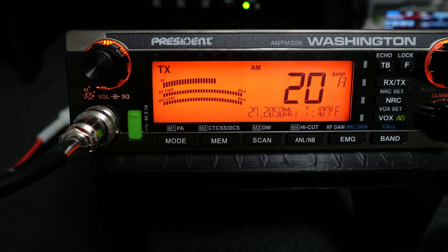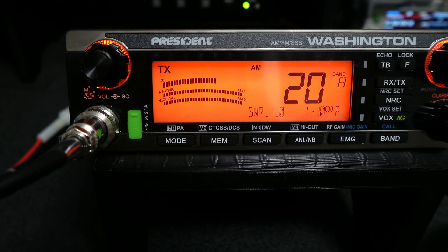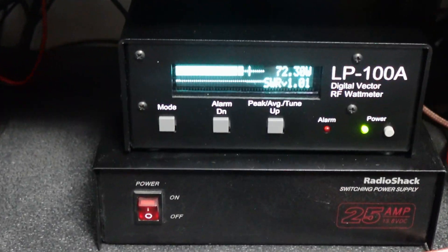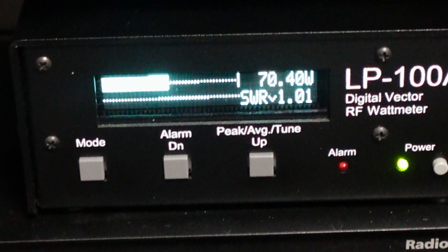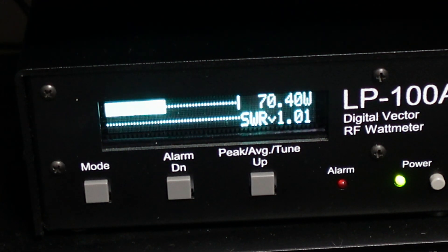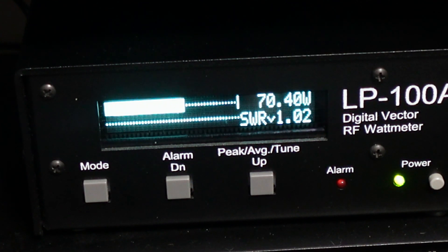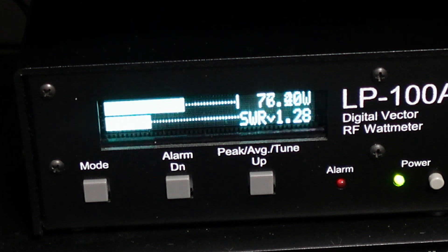We may hear the fans come on at times — that's just what it is. The temperature threshold is set at 50 Celsius now, so they should kick on on their own when they need to. We're on AM mode right now, the carrier is at about 16 watts and the peak envelope power is somewhere between 60 and the 70s on this radio. I can feel the heat sink getting hot — the fans will kick on soon.